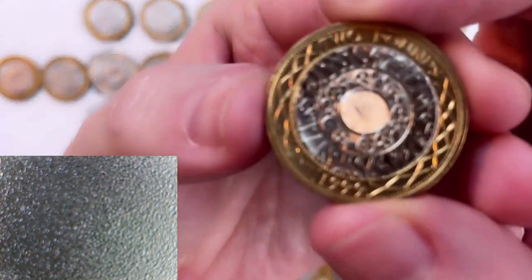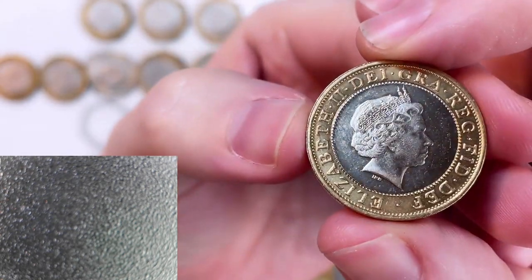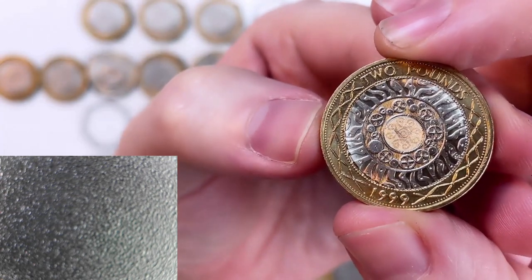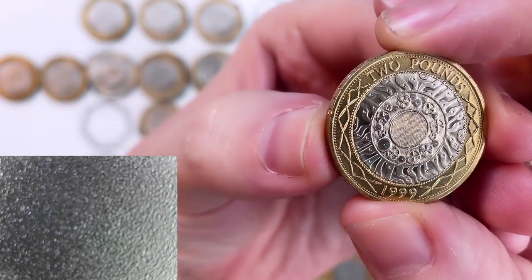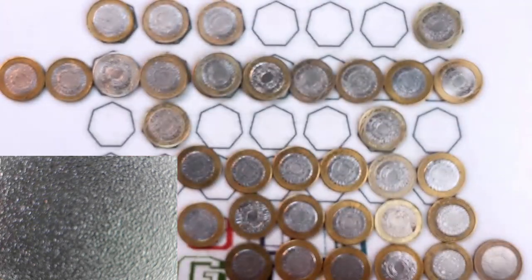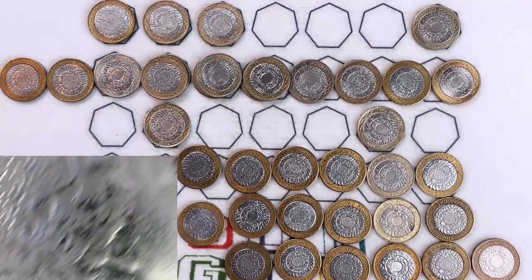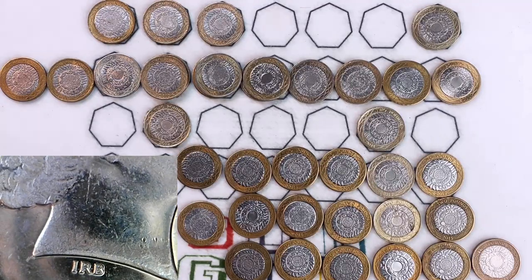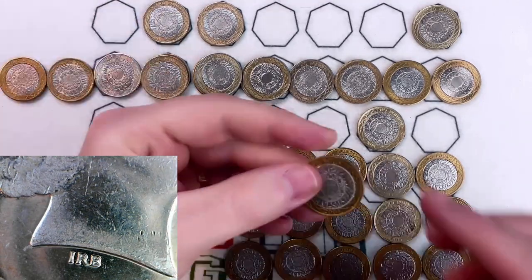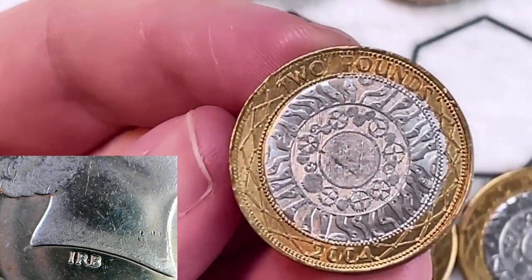You probably won't see a nicer condition 1999 — it's in lovely condition, this is the real deal. Unfortunately I think I've dropped it; there's a scratch right in the middle of that hologram there, but other than that it's in pretty good shape. I like to look at the portrait and in particular the artist's initials at the bottom — IRB, Ian Rank-Broadley — because I think that gives it away on a number of occasions.